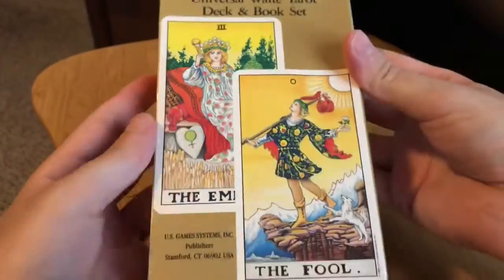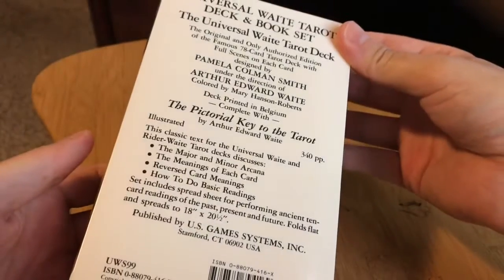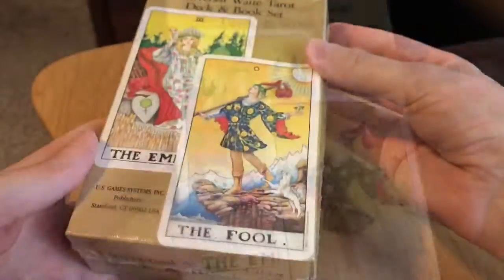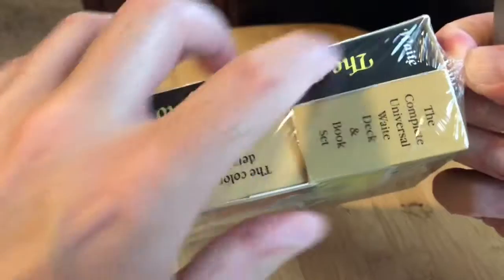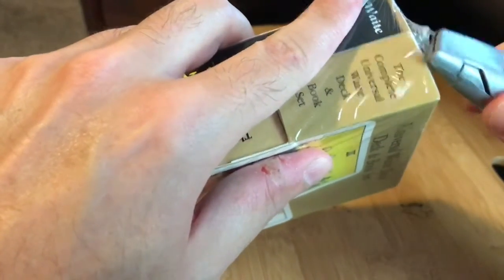So here's this. I wanted the Universal because I liked the backings, and I thought I might try the deck mod because I liked how that looked borderless.